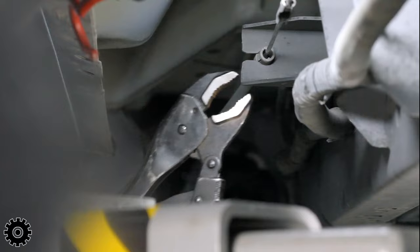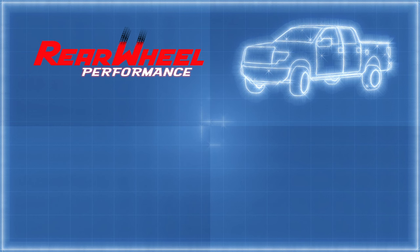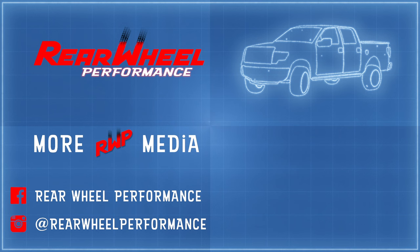Make sure everything's tight, and what I love to do is go back a couple of weeks later and torque everything again. Did this help you decide on the right rear lift for your vehicle? Drop a message in the comments below. Interested in more parts comparisons, vehicle tips, and installer tricks? Like and subscribe to stay notified about the next project in the garage.